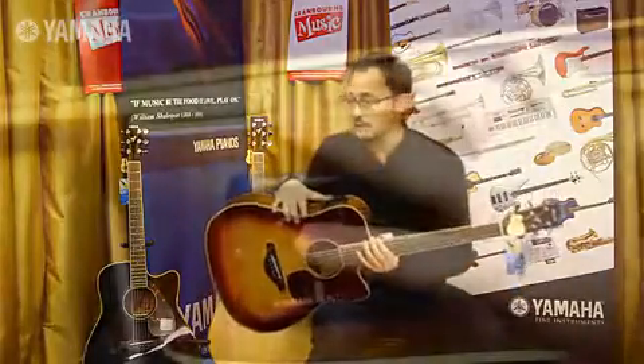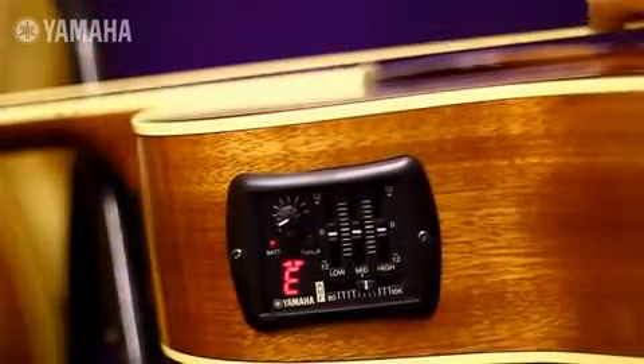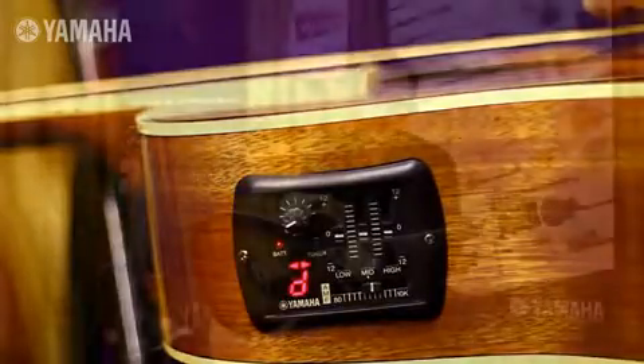I actually have this very same guitar and at first I thought a built-in tuner — that's a bit of a gimmick — but it is incredibly useful and I use it all the time. I don't use any of my other standalone tuners anymore, I just use the one built into the guitar.